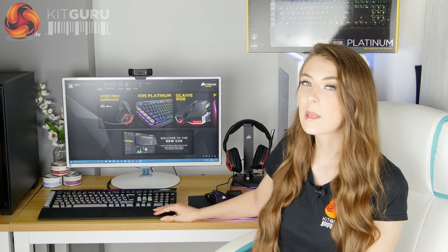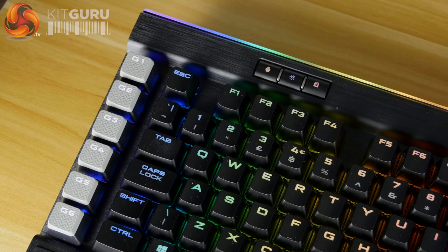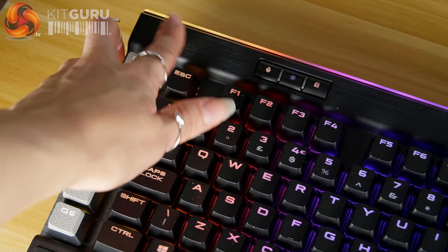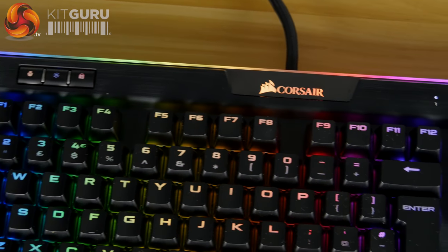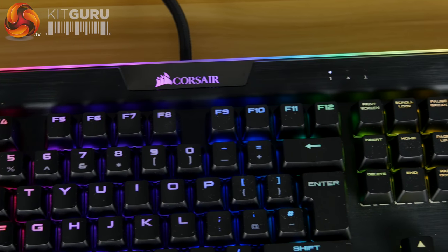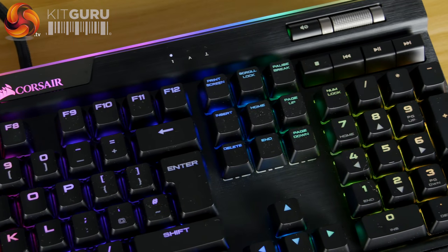The build quality on this keyboard is really excellent. It's got an aluminium construction with a nice black airbrush finish, so not only is it strong and sturdy, it also looks great. It is quite an expensive keyboard, so you would expect it to have that really good build quality.